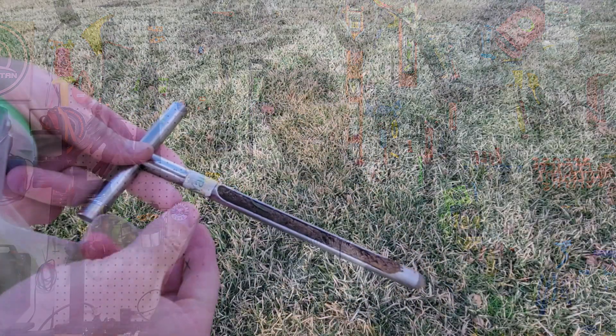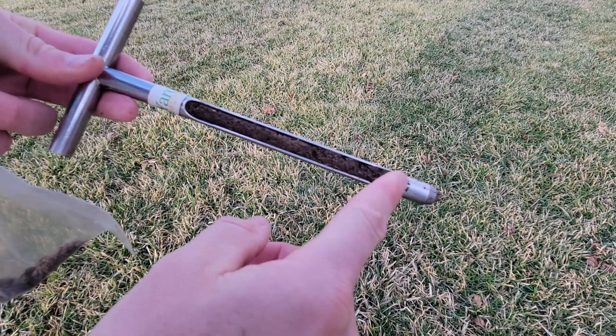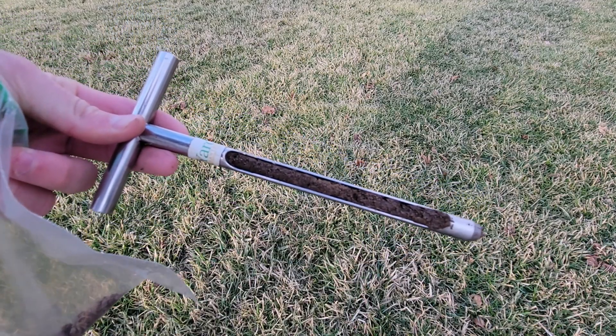You've probably seen me post about soil testing, or you've reached out to me and I've always asked, have you done a soil test before? That question may annoy you, but soil testing is key in figuring out where to start and where to go with your lawn plan. In this video we're going to talk about what to do after you get the results of your soil test, what to attack first, and how to move forward to improve your lawn.